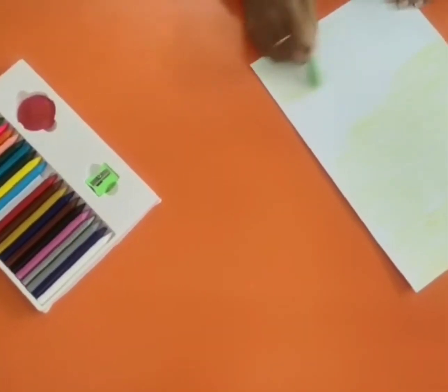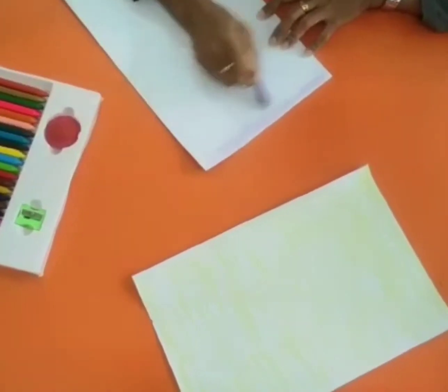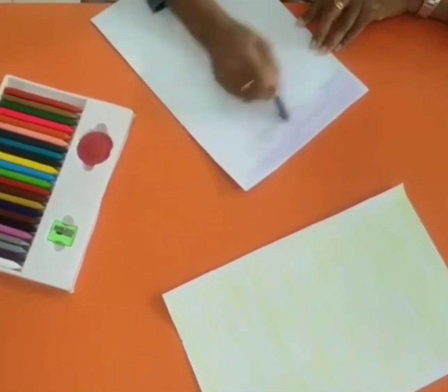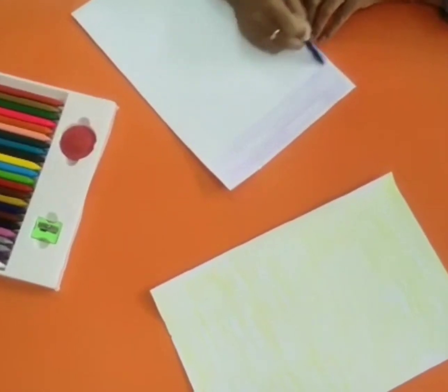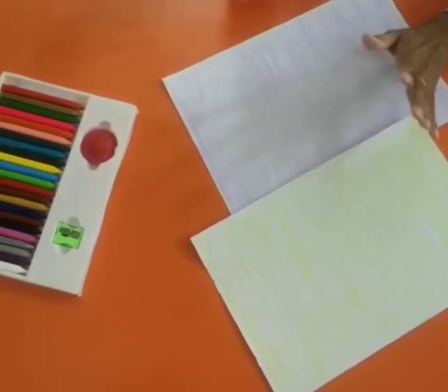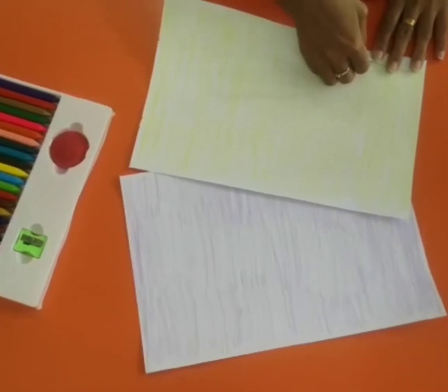First, you need to color the paper with green and purple for the best result of the model. Once you finish,